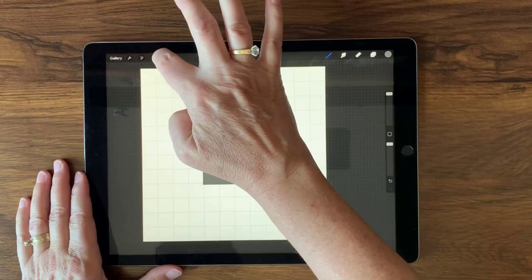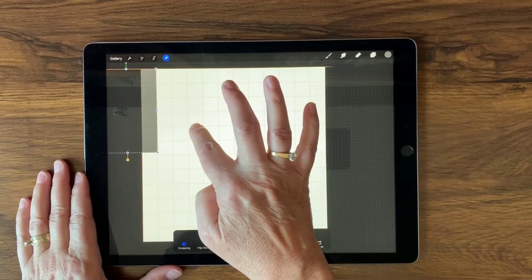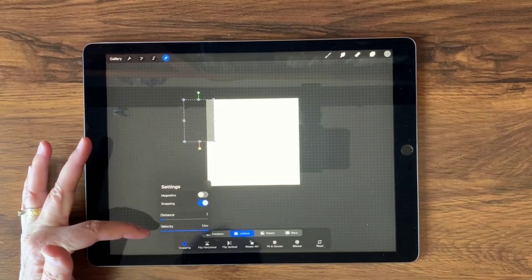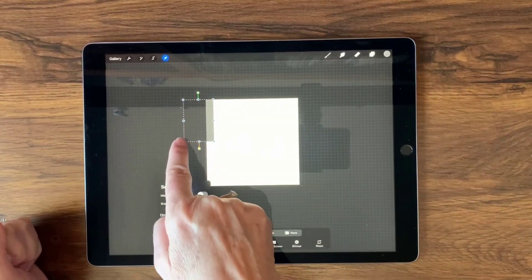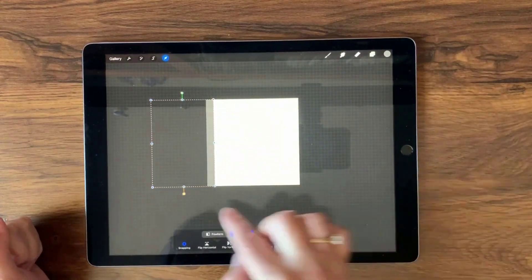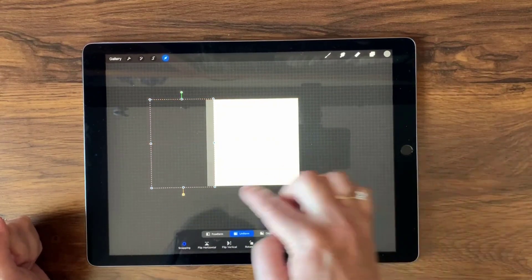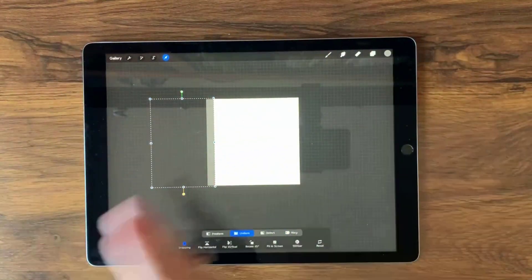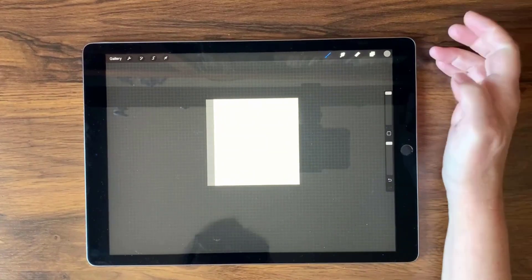I'm going to tap down and then select my transform tool, and I'm just going to move this over. I have snapping selected in my transform options, so it'll snap to the top and bottom and show me when it's aligned. I'm going to grow this to the size of one of these columns, bring it up so it goes over the whole canvas — whatever is not on the canvas will be cut off, which is perfect. Then I'll tap my transform tool again.